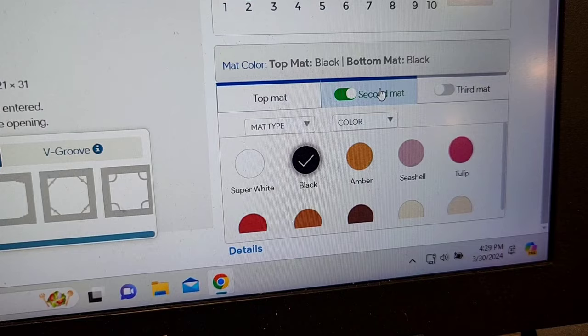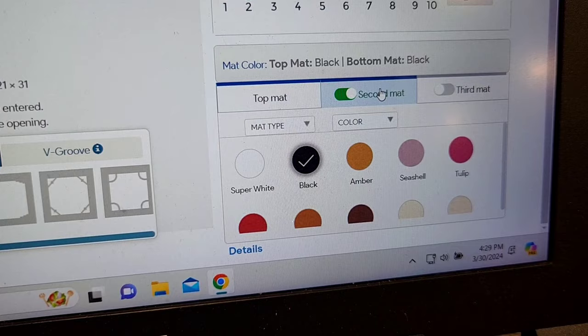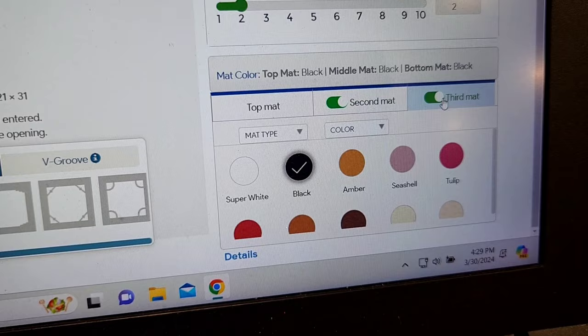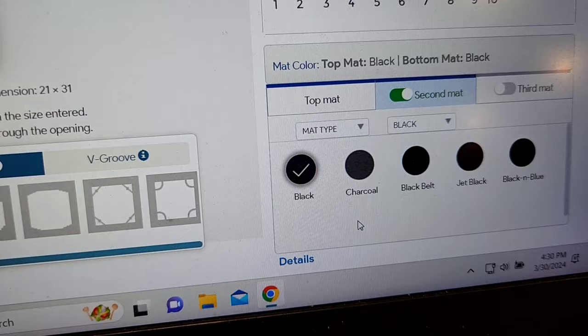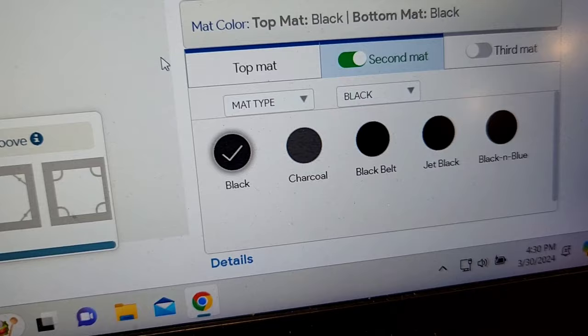I do a top mat and then a second mat, also black — so black on black. You can also do a third mat; the price continues to go up with more mats, but I usually just do the double. There's also black charcoal, black belt, and jet black, so there are different blacks even, which is pretty interesting.